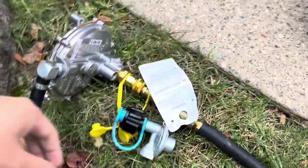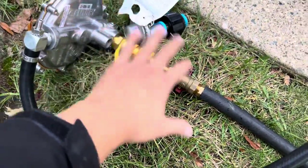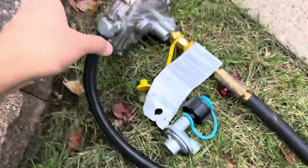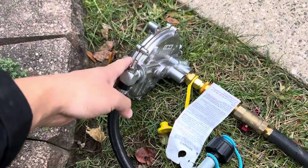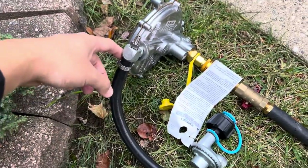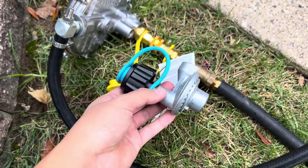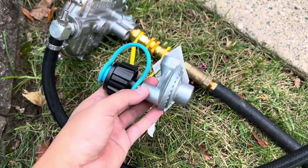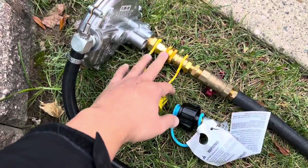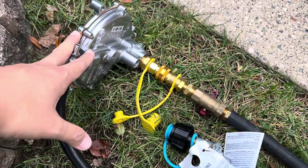There are two regulators on this assembly. This is the pressure regulator — it regulates pressure. This regulates volume of fuel flow. Here is the input and this is the output. This needs to be removed because when you're connected to natural gas, natural gas is already regulated at the meter and this is only used for propane. You unscrew this, get a quick connect fitting, and on our website we will have a kit where you can set up for natural gas.